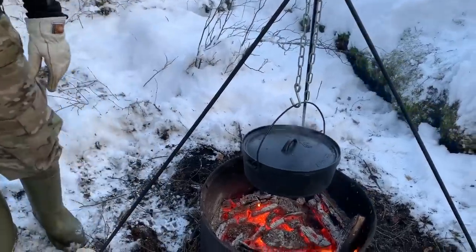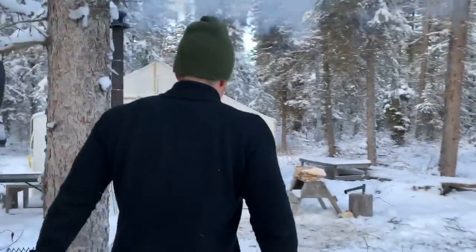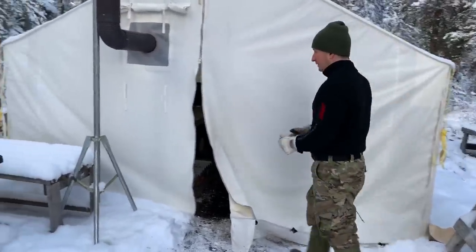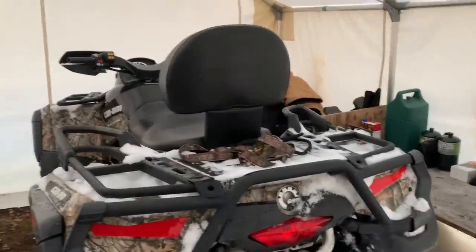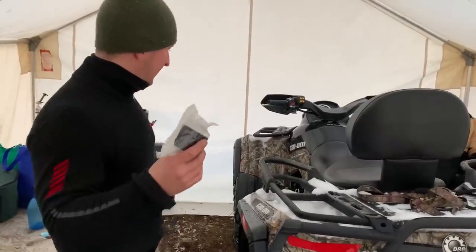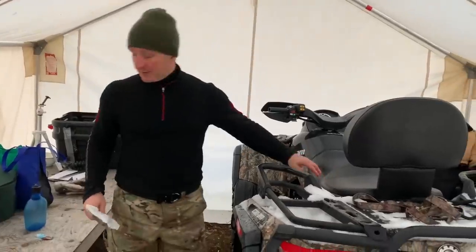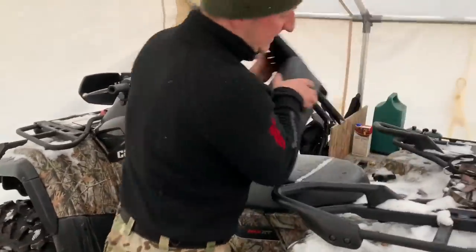I should probably take the plastics off the quad now that it's nice and warm in here. It's probably about 15 degrees Celsius inside of the tent, which is good for working on my quad. I have to change an adapter on one of my air intakes, and in order to access that I need to take some of the plastics off. I want to be very careful with the cold weather to not break anything — that's the reason why I brought it inside the tent today.